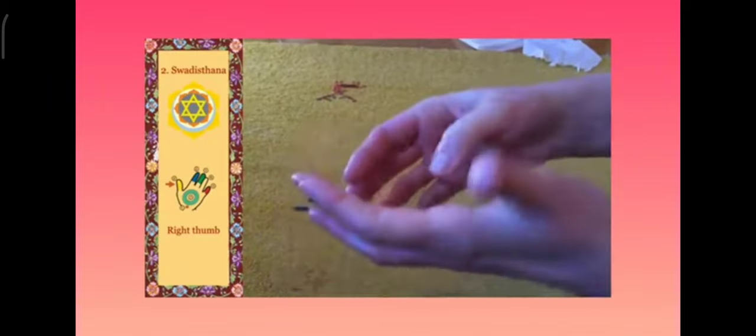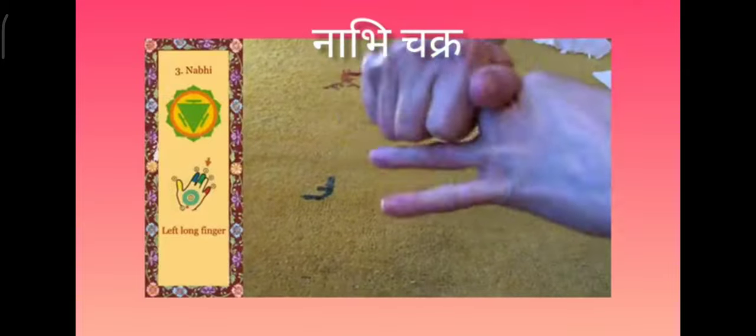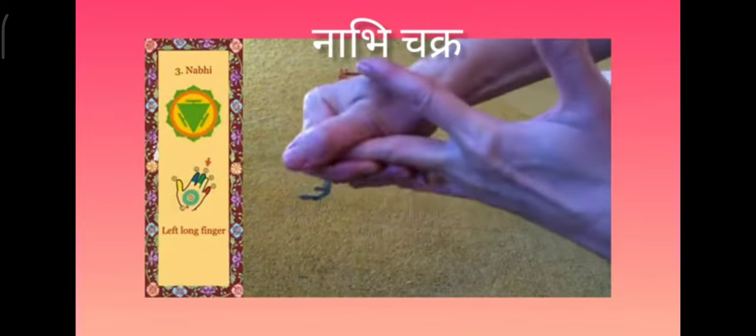The next chakra is the nabi chakra. We massage the left long finger, and then the right long finger.